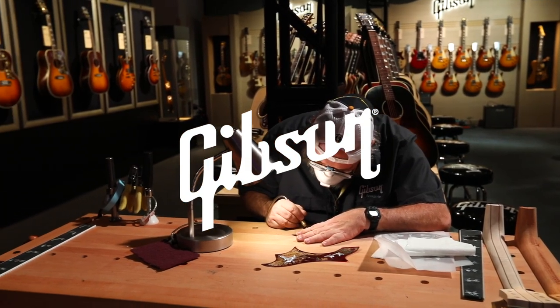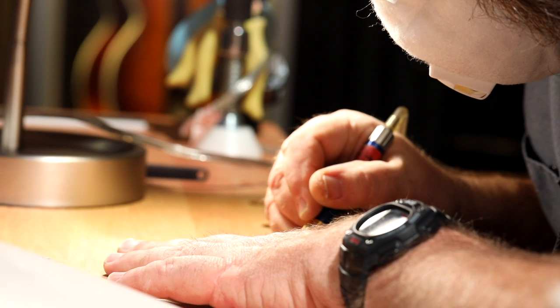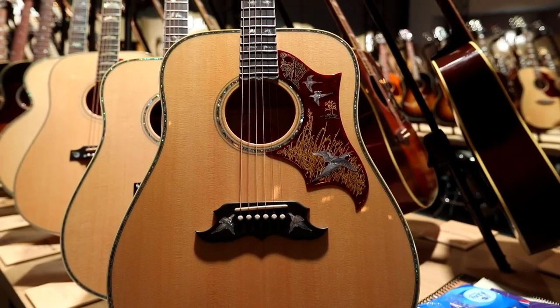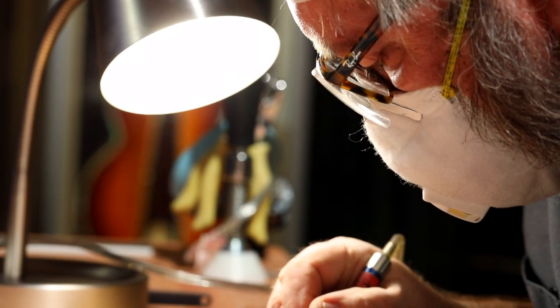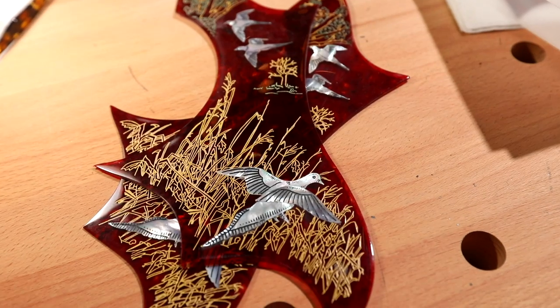We are here at the 2019 NAMM show and we have the opportunity to showcase the craftsmanship and the handwork that goes into the Gibson acoustic guitars and all of the business units guitars. What Jason Jones, one of our master luthiers from Bozeman, Montana is doing now, is hand engraving the Mother of Pearl on a Dove in Flight pickguard.